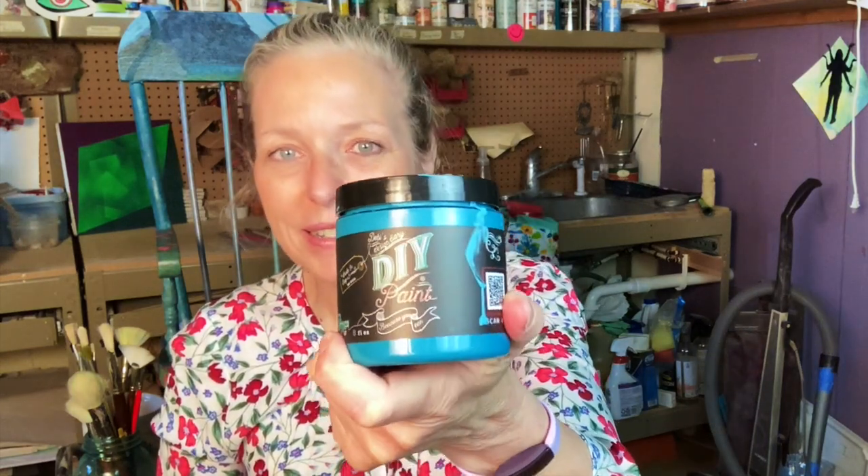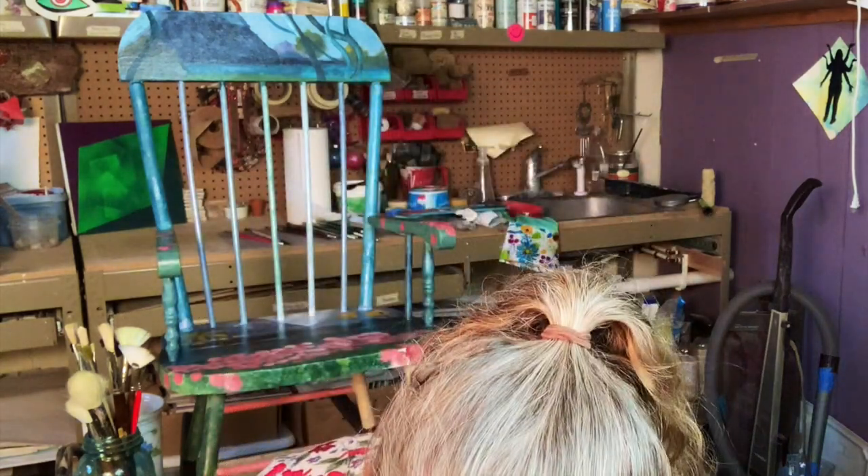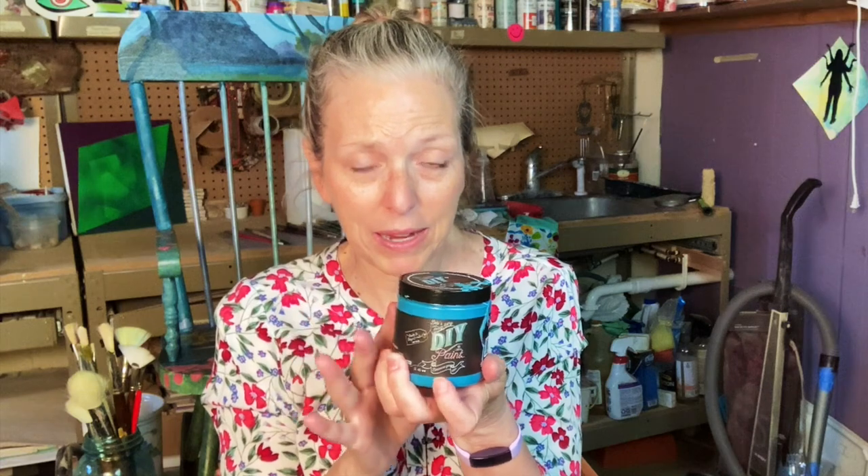Speaking of materials, I dug through my cabinet — I knew I had some chalk paint stocked away somewhere that I bought a couple years ago — and I did. It's DIY Debbie's Diary chalk paint in Mermaid Tail. And this is General Finishes Milk Paint in Antique White. I actually had quite a few colors of this paint but didn't have a white, and I needed one to make lighter colors — to make tints.